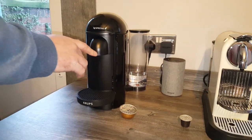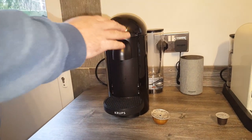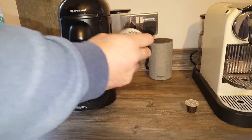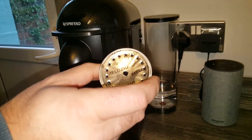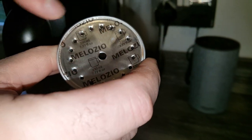So onto the Vertuo machine now — the Vertuo line, whatever you like to call it. This uses Centrifusion technology, which is different, and we can see that it's different from the pod itself that it uses. You can see there's a punctured hole in the middle and there are a lot of little holes around the edge.